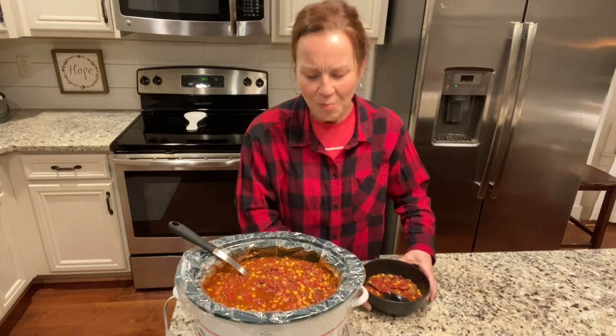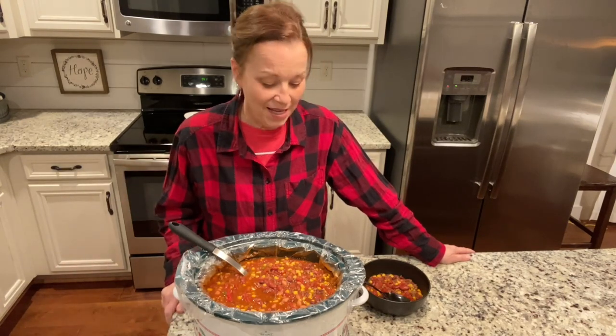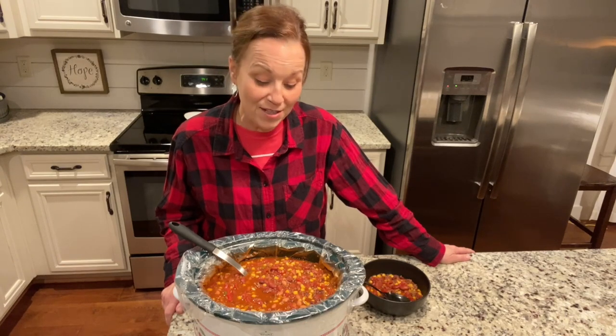Oh wow, that is so good! Add a little sour cream, maybe some grated cheese on top, and a little bit of green onion — that'll be so good. All right everyone, thank you so much for joining me tonight. If you are enjoying my videos please like and share with your friends and family. Also, always remember that you can do hard things, and I will see you next time. Take care everyone!